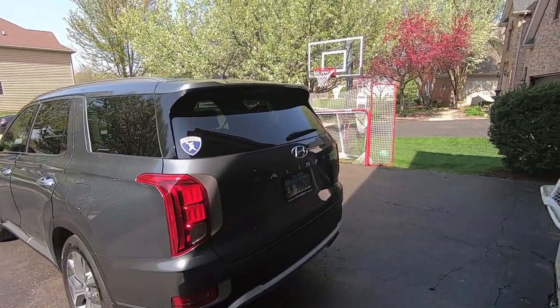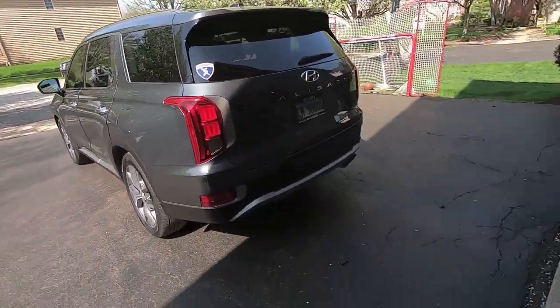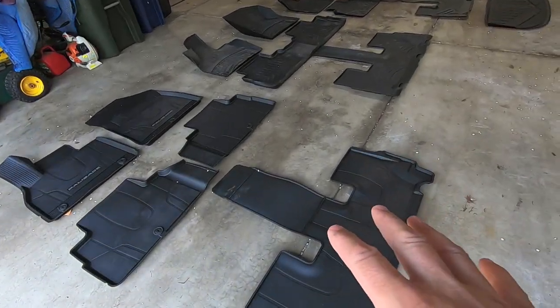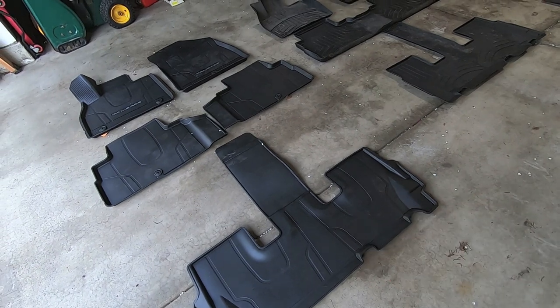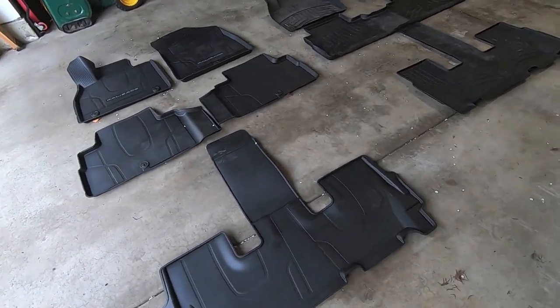Before we go any further, I want to apologize because that tree is in full bloom, which means these white little petals are getting all over the place in my garage and all over the floor liners I'm trying to review. I know presentation is everything, so I tried to sweep everything out, but the petals keep blowing back in, so it is what it is. We're going to go with it.